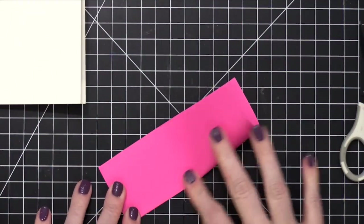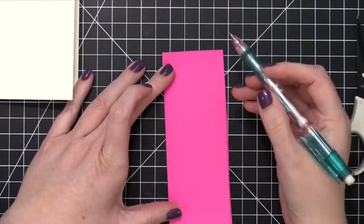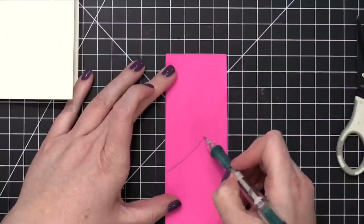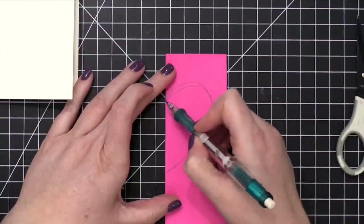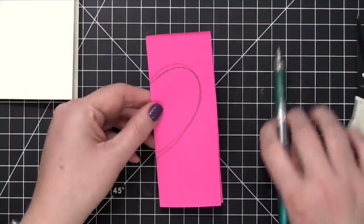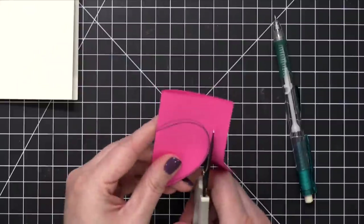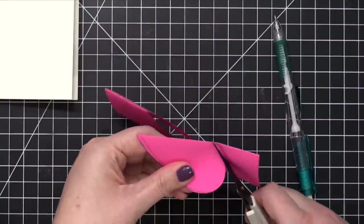I'm going to fold this in half — in school we used to call this hot dog style, lengthwise. Then from the fold, I'm going to use my pencil and draw half of a heart shape. This is the easiest way to get a perfectly symmetrical heart. If you want to skip this step and just sketch a heart directly onto your card, you definitely can, but I wanted to make sure my heart was perfectly shaped. I'm using my scissors to trim out this heart. You could use the positive of the heart or the negative — the actual heart itself, or the area around the heart that's left behind.